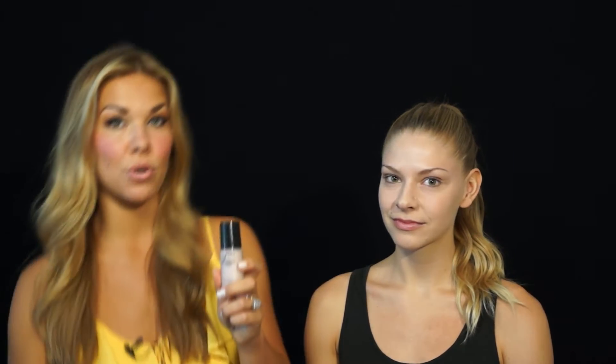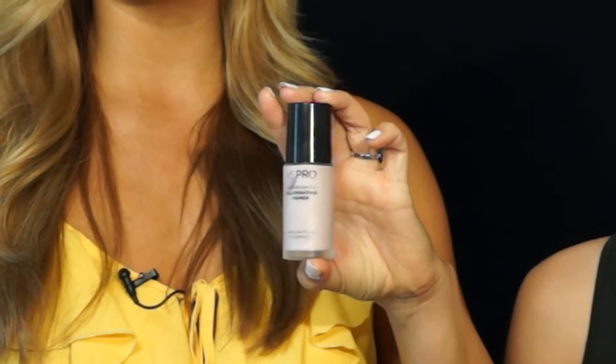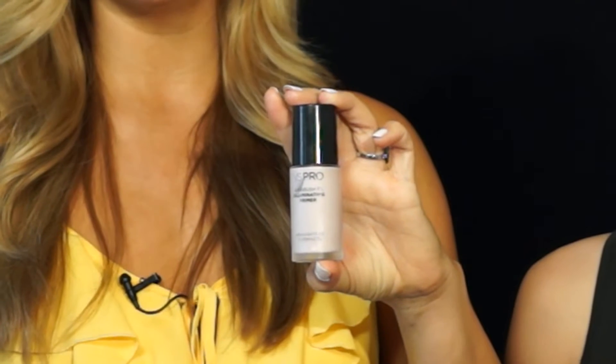I'm going to show you how to do it today. First off, the key to everything is primer. This is a gorgeous one from Victoria's Secret — it is the Airbrush FX Illuminating Primer. So right off the bat, we're going to put this on.